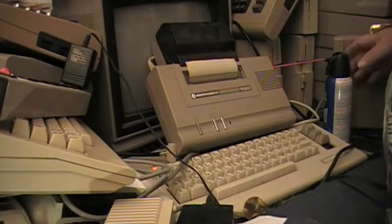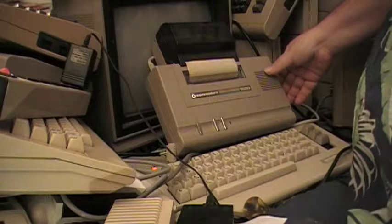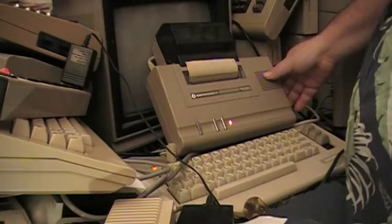Hello, good day. Here I am, David Bradley, still with this Commodore 1520 Printer Plotter, which is still showing your message.